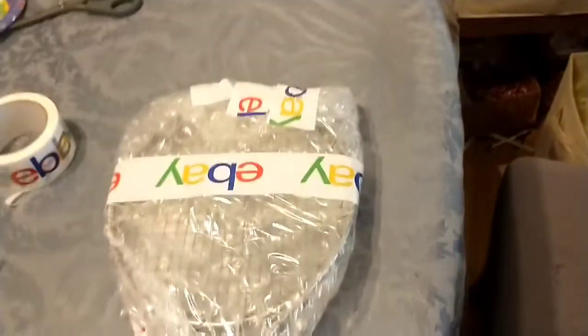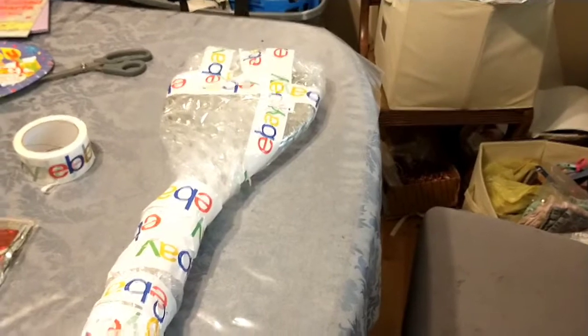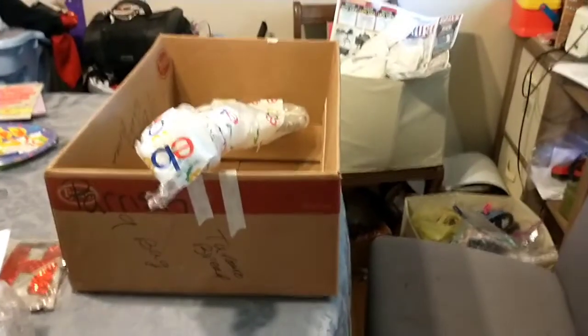Now it's time to make a Frankenbox because I'm not sure what shipping method I selected. Let me look real quick. I just went out to my garage and started digging around.